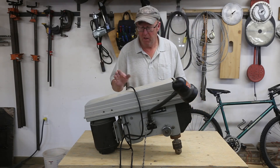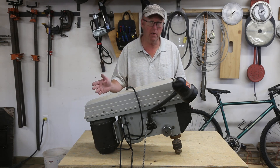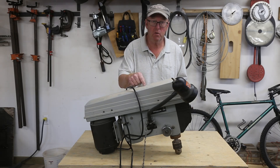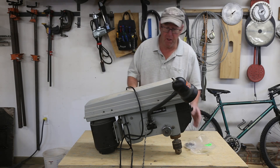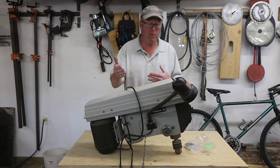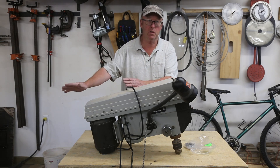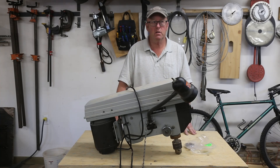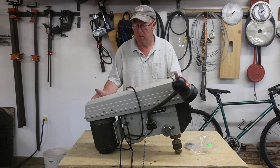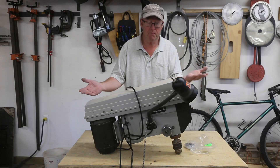Welcome everybody, Steve here. Today I'm going to do a short video addressing an issue with this Delta 14 and a half inch drill press. The big issue with Delta is you can't buy parts for them anymore — they got bought up and slowly disappeared. They're kind of back now with some tools you can buy, but there are thousands of these drill presses out there, and every drill press has its issues and so does this one.